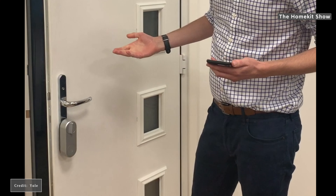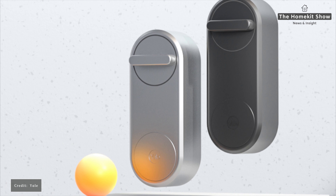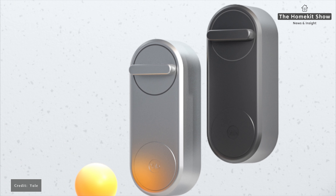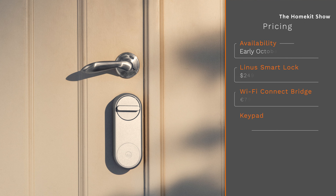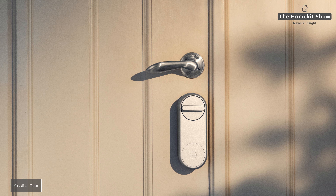It's important to point out that the auto-lock feature does not work with multi-point locks, because you have to lift the handle to engage the lock. However, the auto-unlock feature does work. I asked a number of questions and have a follow-up next week to discuss how the app works and some other functionality, and I'll be updating the article on the website. The Linus goes on sale in early October for €249. The Wi-Fi Connect Bridge is €79.99 and the keypad is an additional €69.99.